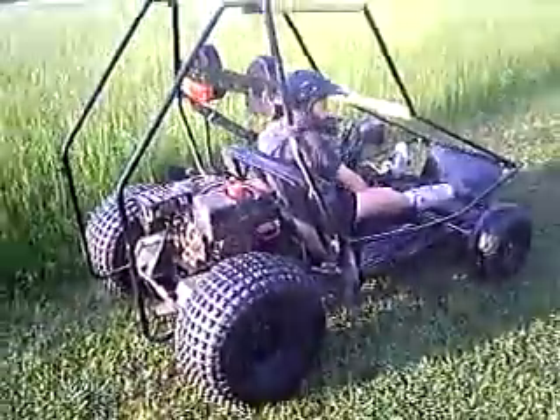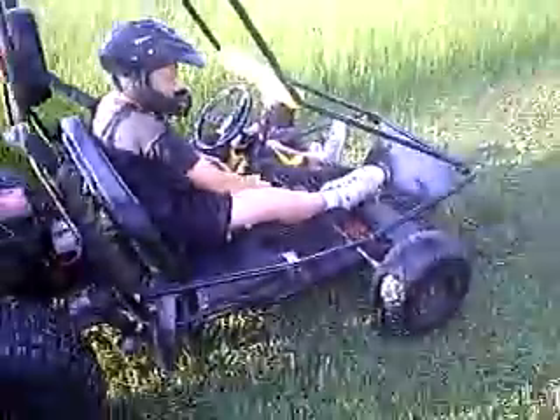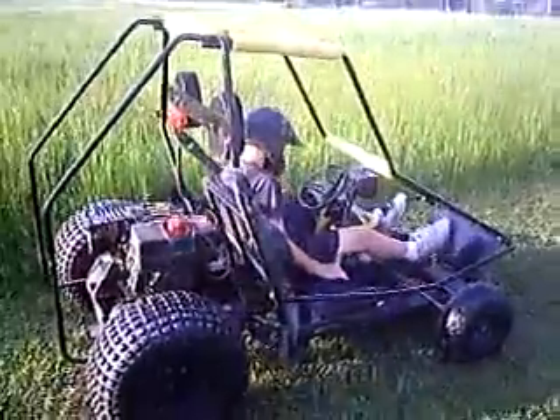Fire that up, start your engine. There's another switch too — gotta do that switch. No, not the choke. There he goes.